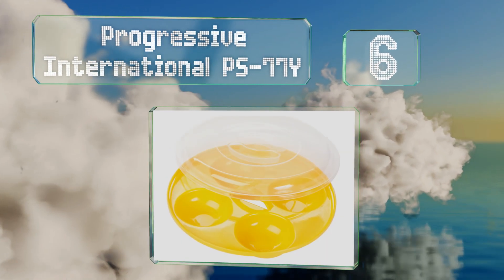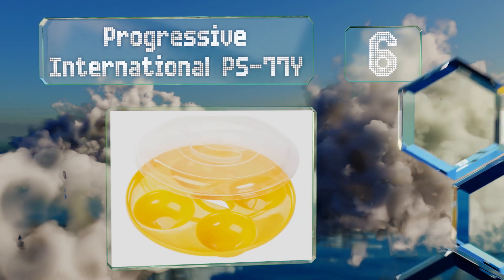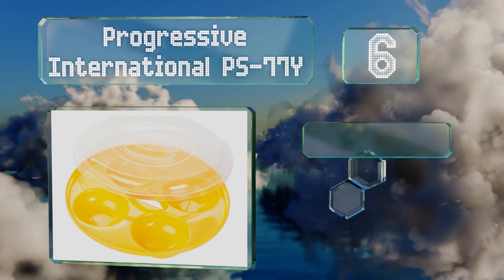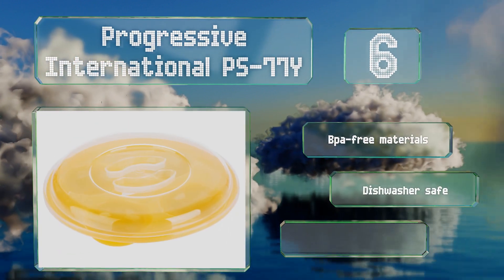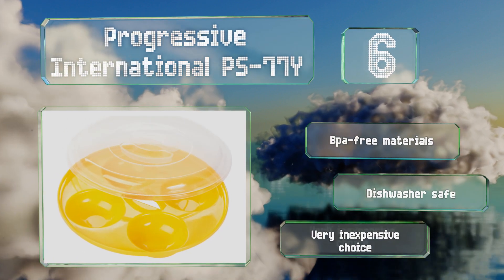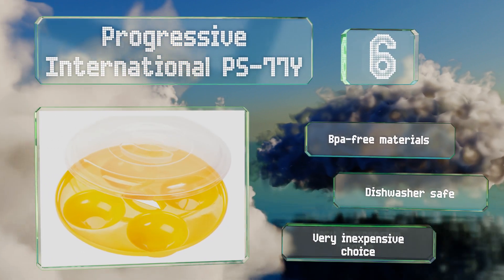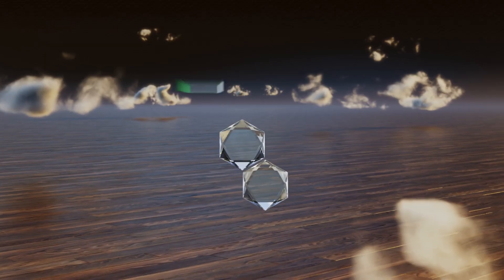Moving up our list to number six, if you're cooking breakfast for more than one, the Progressive International PS77Y is a good option as it can hold up to four eggs. Ascertaining the correct time for that many can be tricky, but once you do, this one's quite efficient. It's made of BPA-free materials that are dishwasher safe. It's a very inexpensive choice.